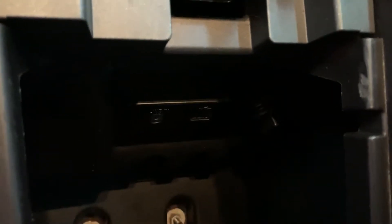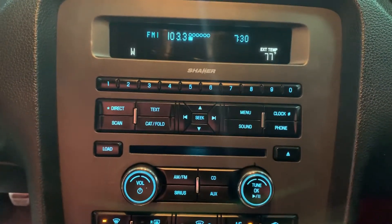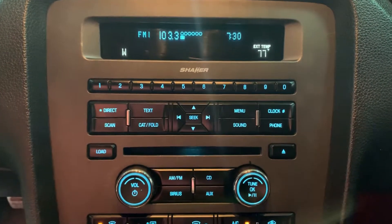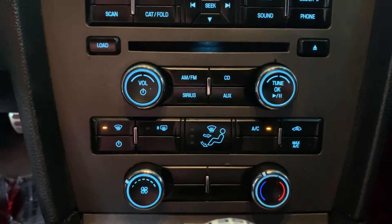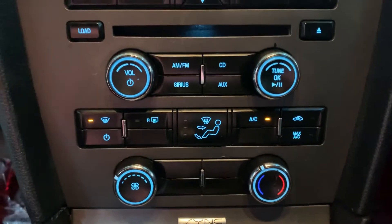Other media it comes with — in this compartment here you have your USB and AUX support. You do have your AM/FM radio along with your CD player, so media-wise you are pretty nicely equipped, along with the amazing sound and drive of this vehicle. The AC is working pretty good — really cool air comes out, so no issues there with the AC.